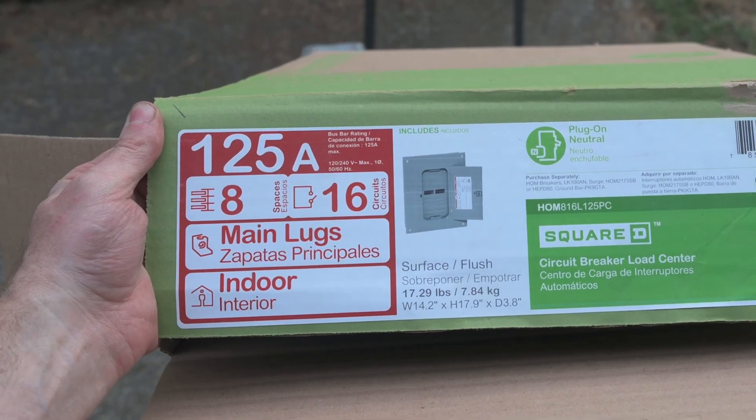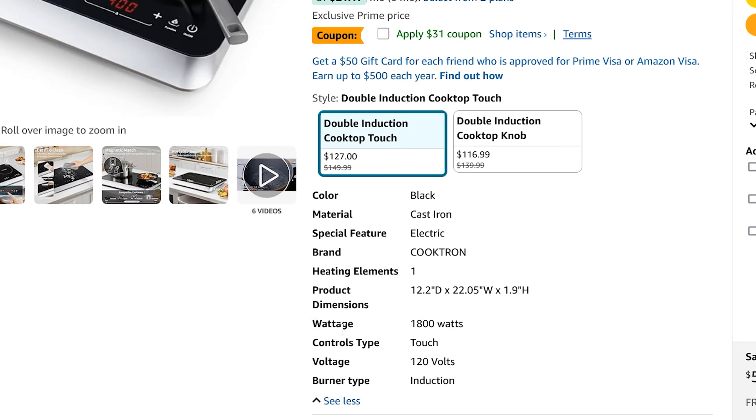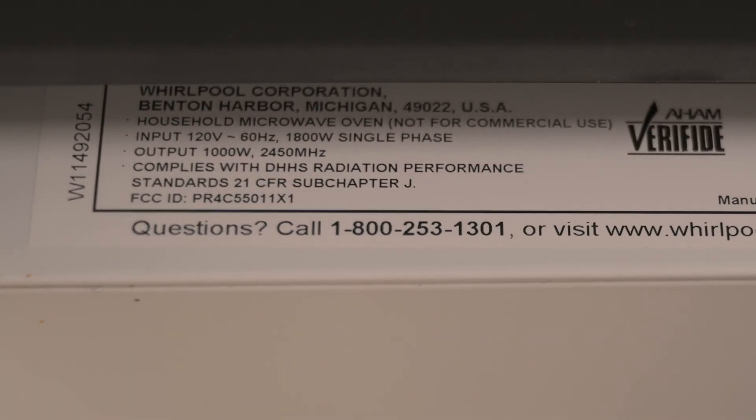Eight spaces means there can be eight separate 120 volt circuits in that panel, or two of those spaces can be used up by an appliance like the hot water heater, which runs at 240 volts. If you're planning on traveling with your trailer, you may want to keep the current draw between 30 and 50 amps, because that's the shore power connection typically available in campgrounds. If thinking about current draw and power consumption is new to you, you can easily find that information on the product website — especially on Amazon in the product info section — or in the user manual. At home, you can look for labels on your appliances, like this microwave, which shows 120 volts and 1800 watts.